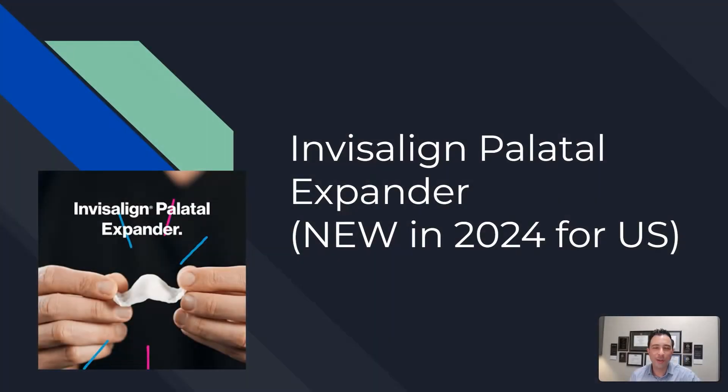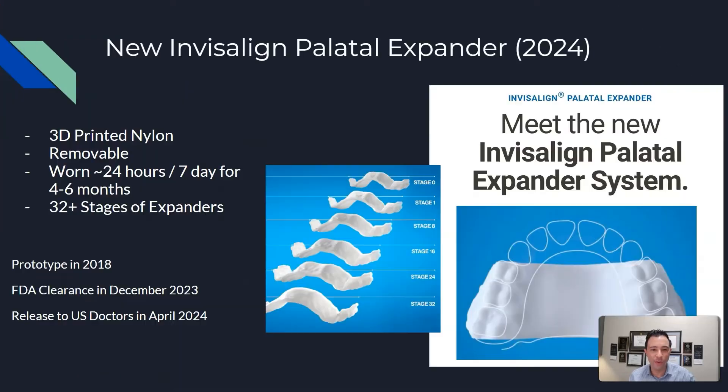Hey guys, this is Dr. Robert Passamano. I'm a board certified orthodontist. Today we're going to be talking about the Invisalign Palatal Expander. This one is brand new — it just came out in 2024. The prototype was in 2018, with FDA clearance in December 2023. So this is a relatively new thing that U.S. doctors are now getting. The goal of this video is to introduce you to the expander and see what it's capable of doing.